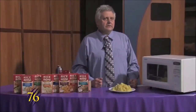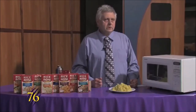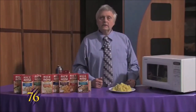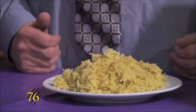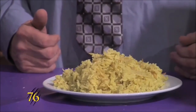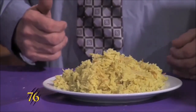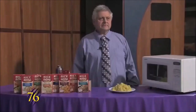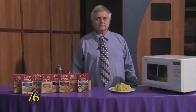And now that it's cooked for 20 minutes, you have this hot dish that you can eat. It's made with rice and it costs about a dollar. I'm Stephen Reed and this was Weaver Cooks.